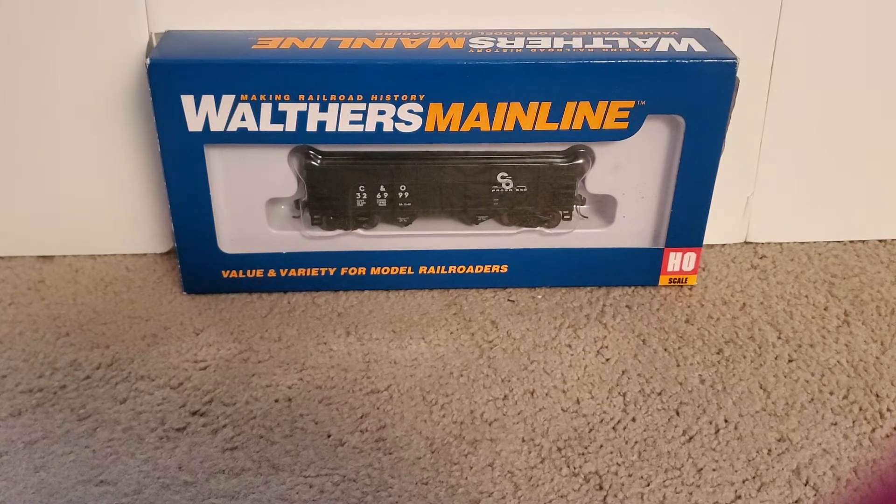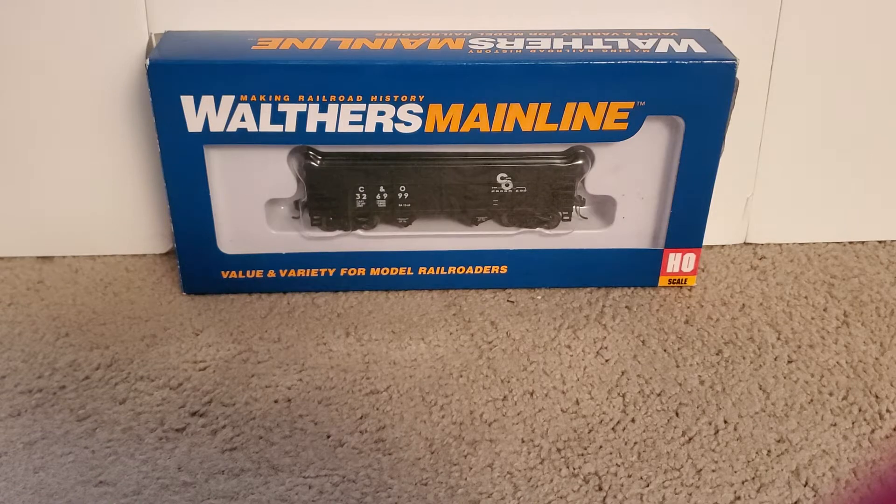Hey guys, it is ChessieFan3802 here with another review video. Today we're going to be taking a look at a new item that I just purchased. I don't think it is a new item, but it is the Walther's Mainline C&O 2-Bay Ribside Hopper.